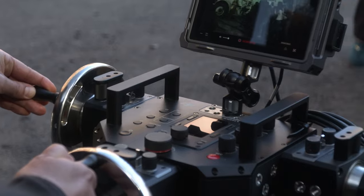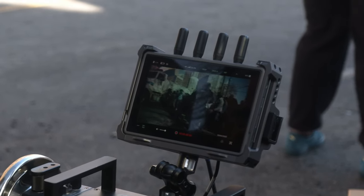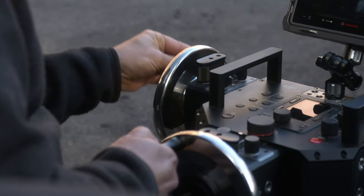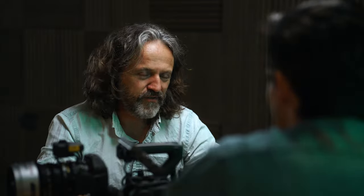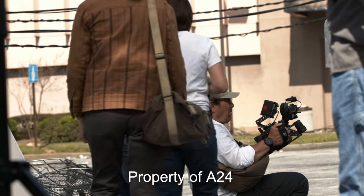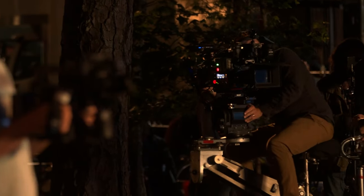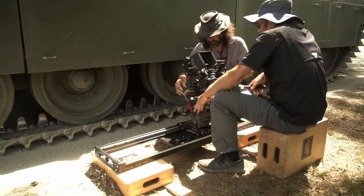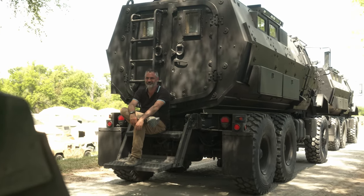I was just like, is there a Steadicam where I can be basically in control? It wasn't the Z-axis, necessarily — it was being able to remotely control the camera head. It suddenly freed us up to do much more. We didn't have to stop and go, bring me the handheld camera, bring me the Steadicam — it was all in one.